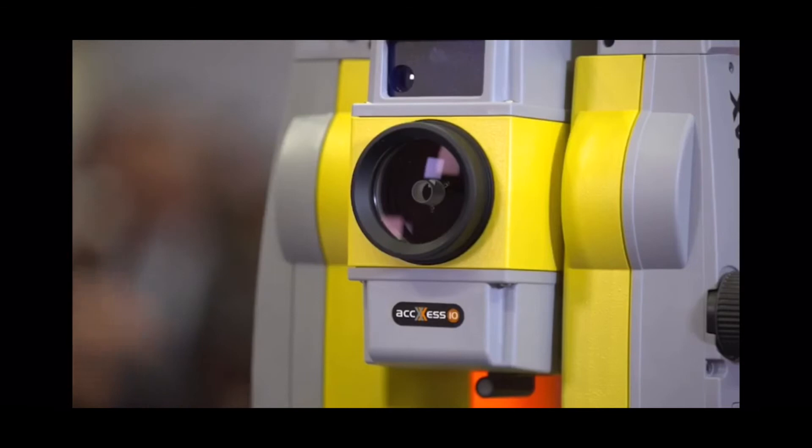So the solution of Zoom70 together with the powerful X-Pad software, which is capable to run on any field controller, gives you the freedom to choose the field controller that best suits your needs. Together with X-Pad Office, our powerful office software solution, the Zoom70 is really second to none in the market. For more information, please visit geomax-positioning.com. Thank you for watching!